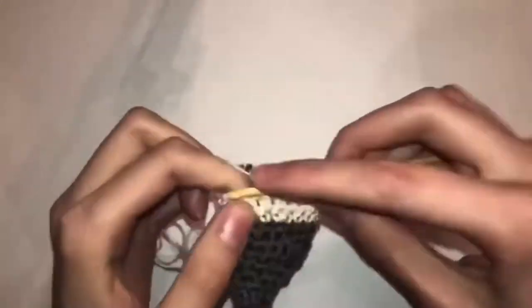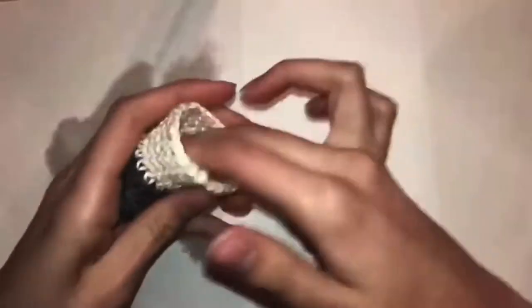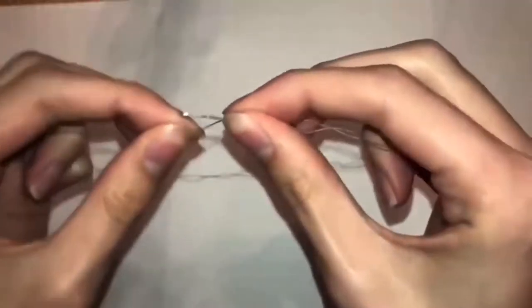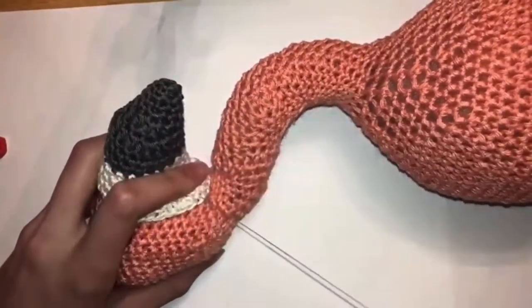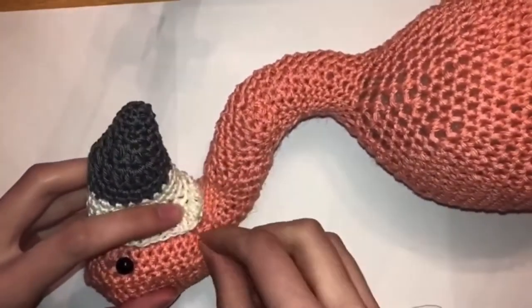Row sixteen you're going to do nine single crochets, one half double crochet, one double crochet, then two double crochets into one stitch — do that three times — one half double crochet, one double crochet, and then eight single crochets. Then finish off that row and you're done with your beak. Just stuff it and sew it onto your flamingo's head between rows 69 and 77, with the top between the eyes.